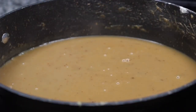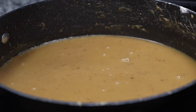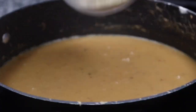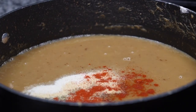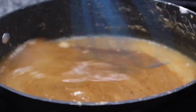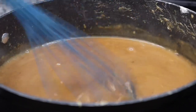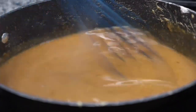Once my sauce starts to thicken up and creates a slight boil, I will be adding in a little bit of that Jamaican browning sauce. This will make my sauce a little bit darker to my preference. I love adding this in my stews, gravies, and sauces — it's just amazing and I definitely recommend it. You still want to make sure you season your sauce even though you seasoned your patties, because the sauce is going to basically take over. After I add in those ingredients I will give that a quick whisk. With the Jamaican browning sauce, a little goes a long way so you don't really need much.